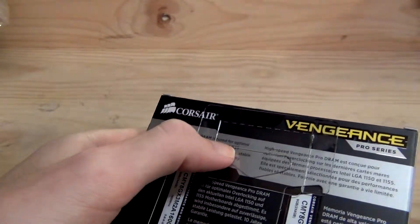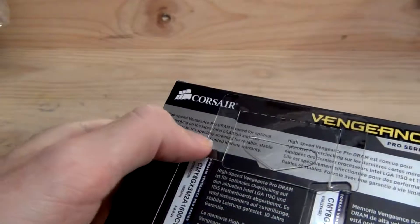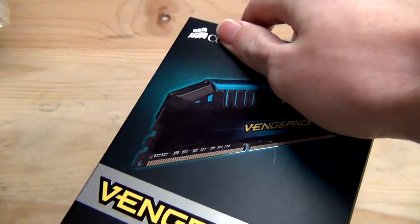High-speed Vengeance Pro DRAM is tuned for optimal overclocking on the latest LGA 1150 and 1155 motherboards. Specially screened for reliability and stable performance, backed by a limited lifetime warranty, with support for Core i7 and the regular Core i series of processors.